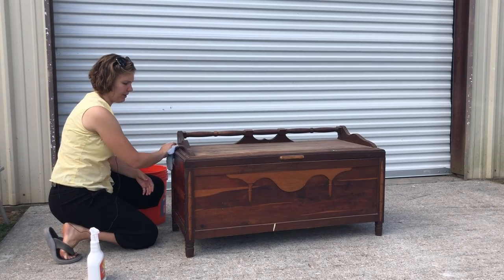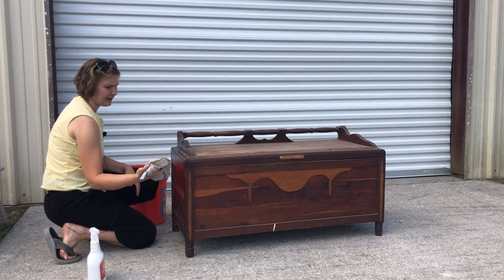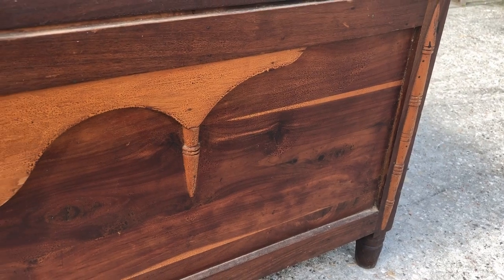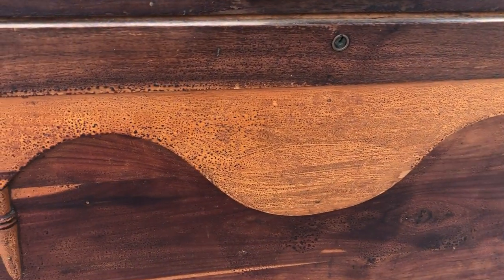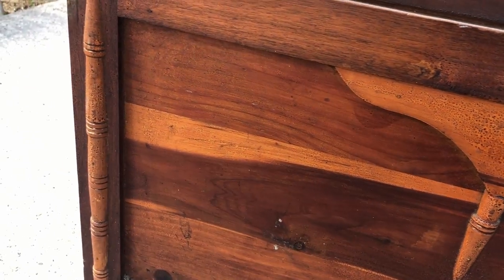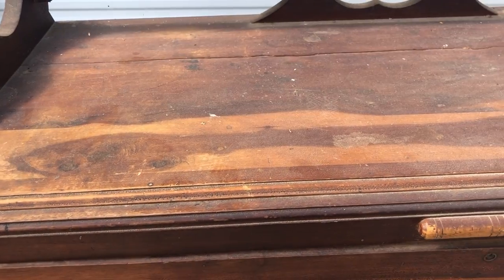Then I'm going to be focusing on removing the old shellac — I believe that is what the finish is on here. As I showed you in the close-ups, you can see that it's quite bumped and bubbled and the old finish is just destroyed. I'm going to be removing it with denatured alcohol instead of trying to sand it all off, but I'll tell you more about that when we get there because I've got some cleaning to do first.